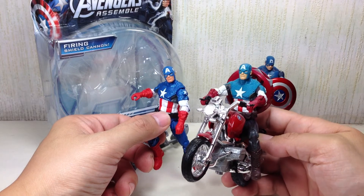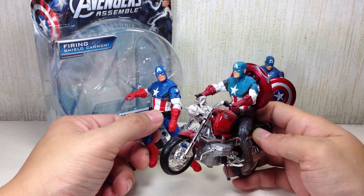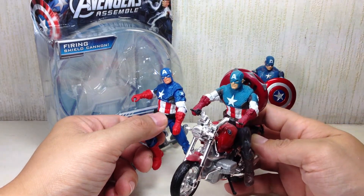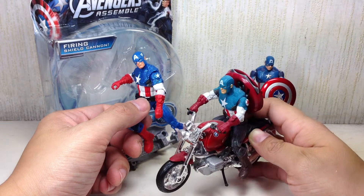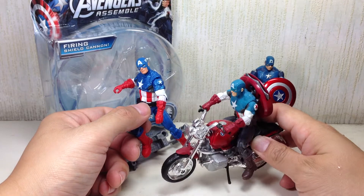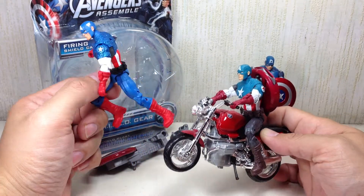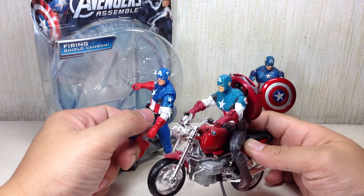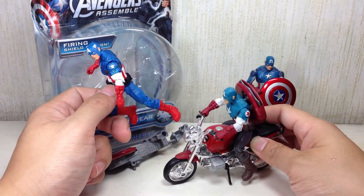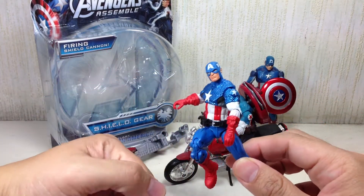Now, if you think you've seen this mold before, your eyes are not deceiving you. This is the Ultimate Captain America from the Captain America First Avenger toy line — I'm just too lazy to take him out of the motorcycle he's displayed with. It uses exactly the same mold down to the web belt, belt buckle, head sculpt, and arms articulation. The entire sculpt has exactly been repainted from that to this.